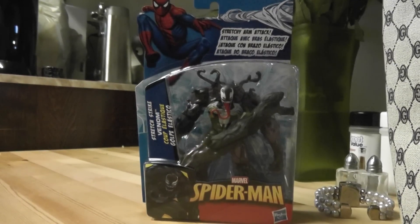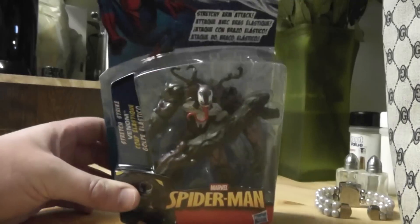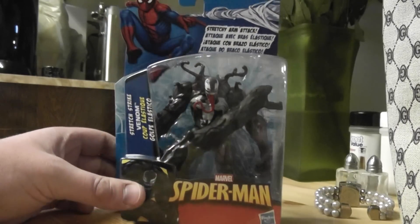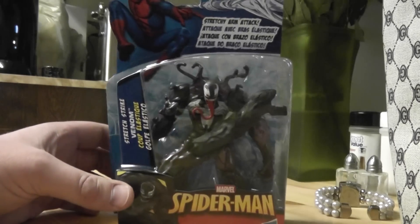Hey guys, what's up? This is Blowjoes, and today I will be giving you a video review of Stretch Strike Venom from the Spider-Man line from Hasbro.